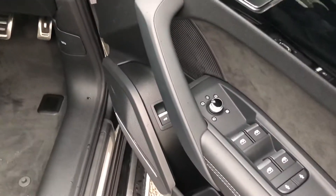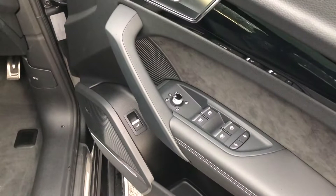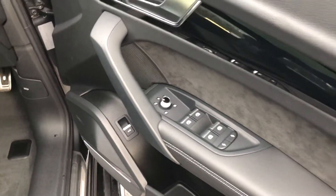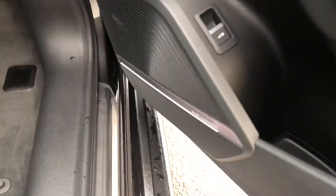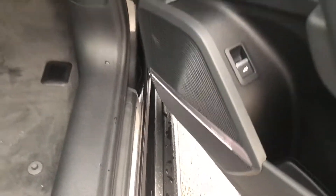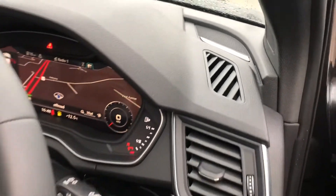We have the electrically adjustable heated exterior mirrors, electric windows in the front and rear with the child lock option, the piano black gloss inlays, and the premium Bang & Olufsen 3D sound system with speakers throughout the car. This really transforms your in-car entertainment.